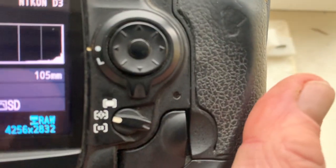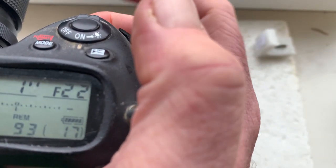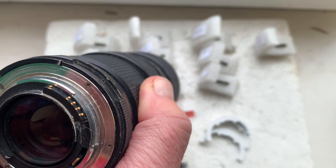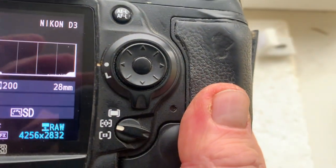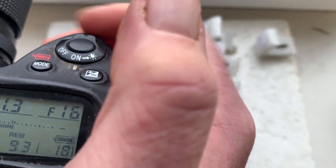Focal length 105 millimeters, aperture from 2.5 to 22 millimeters. The chip number 8: focal length is 28 millimeters, aperture range from 2.8 to 22 millimeters.